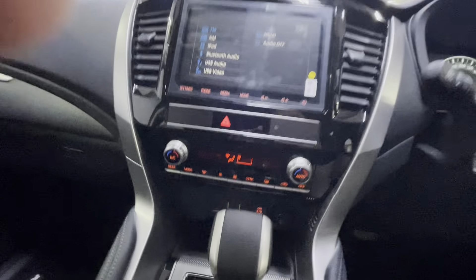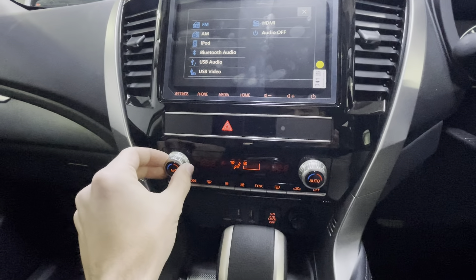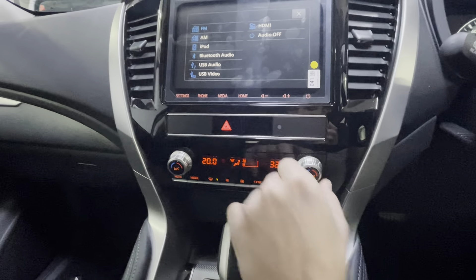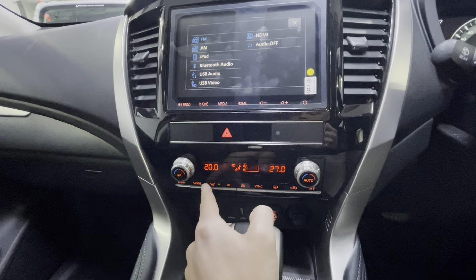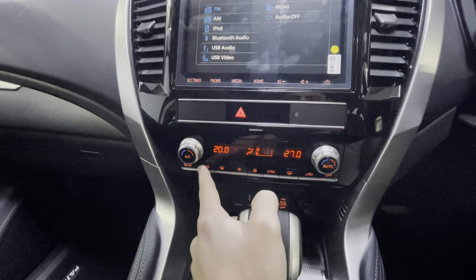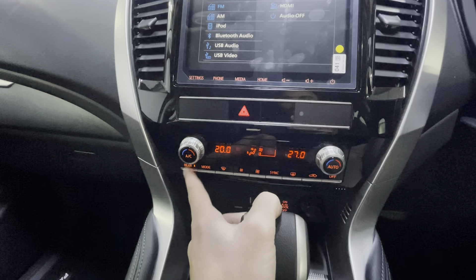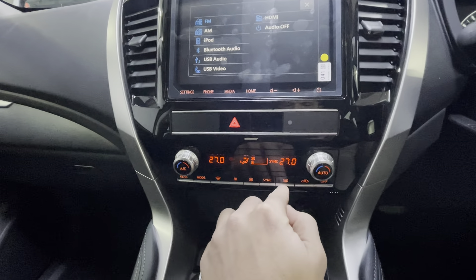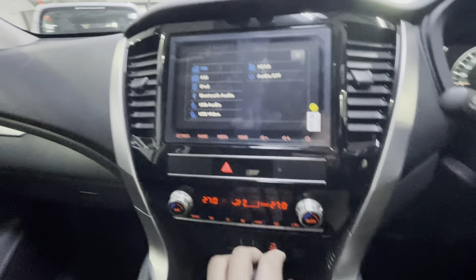Next is the air conditioning system. You have the off button and temperature controls. It is a dual climate control system, so both sides can operate at different temperatures. You can adjust fan speed, engage the front windshield de-mist, and select different modes. The rear air conditioning can be switched on and synced to output the same temperature, and there is a rear demister as well.